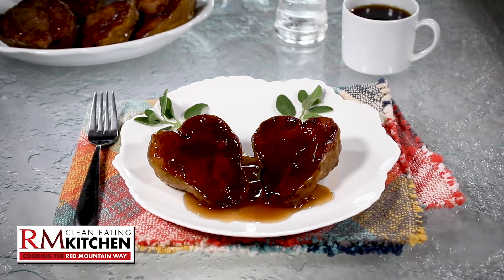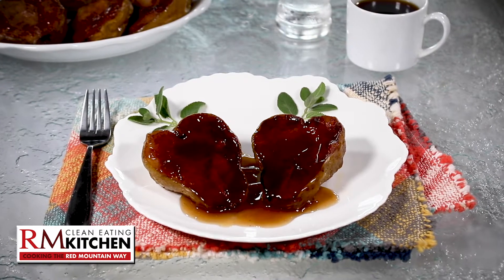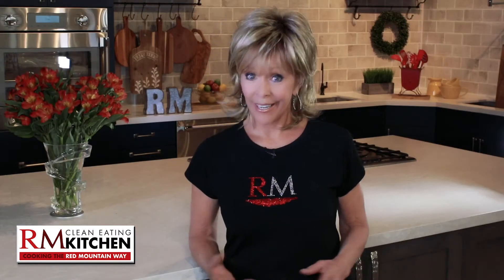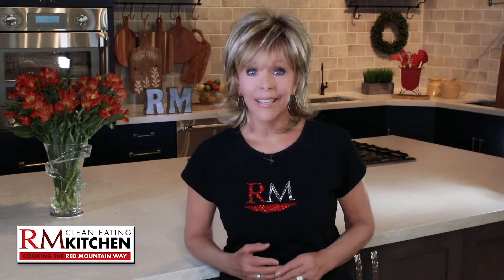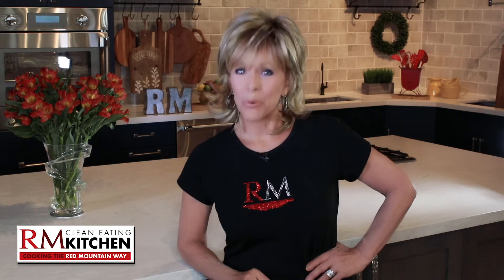Dessert just got diet-friendly and delicious, so go ahead and splurge guilt-free. Hi, it's Jan Diatry, and today I'm sharing a recipe that's easy to make, tastes delicious, and will help you lose weight and keep it off. This is Clean Eating the Red Mountain Way.